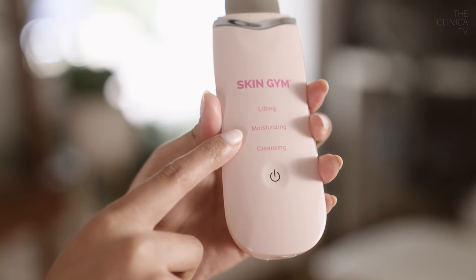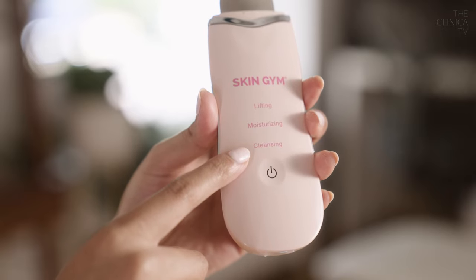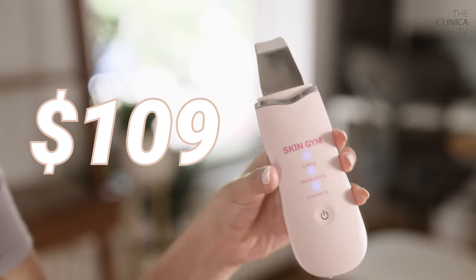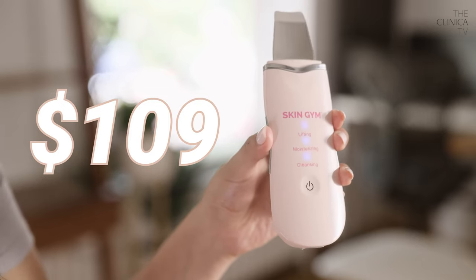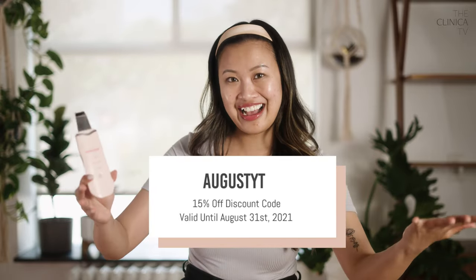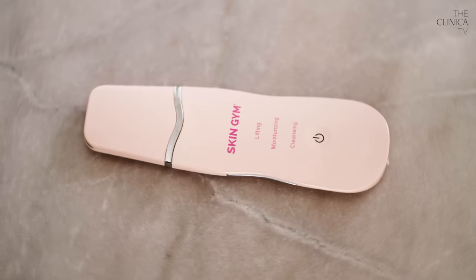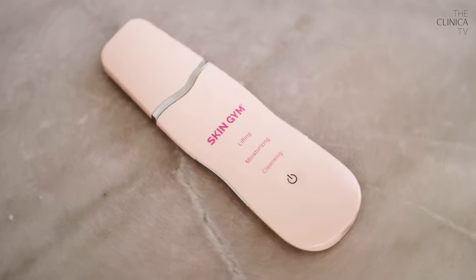There is the cleansing mode that I didn't really get to try, so there's potential that maybe that would have worked better for me. If you want to try it out for yourself, you can find it at the Clinica shop, which is at shop.theclinica.ca. Regular price it is $109, but we always got you with the exclusive codes. If you use this code, you will get 15% off, but the code is a limited time offer. So you got to get it while it's on sale. I'm really curious if it works for you — let me know in the comments if you tried it and how it worked out.